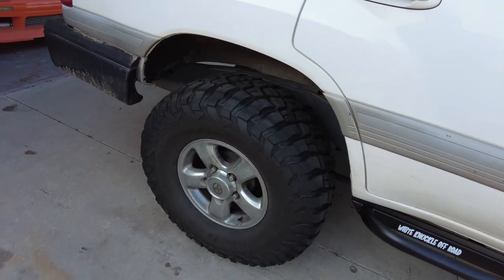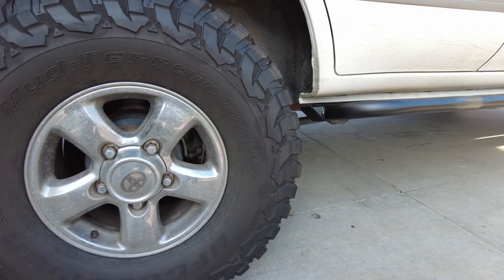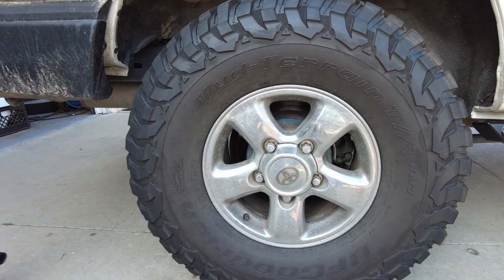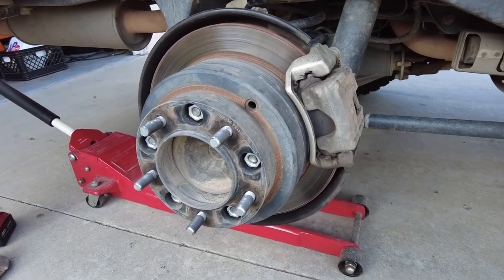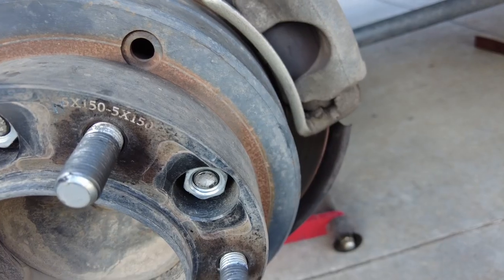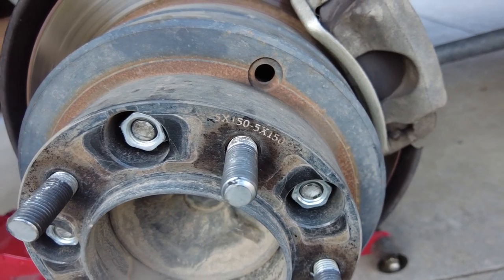Let's start with the rear since it's a little bit more simple. Let's take a look at my tire — this is a BF Goodrich KM3 Mud Terrain size 315/75/16. I am using a wheel spacer, and it's actually the same wheel spacer all around. This is a 1.25 inch thick wheel spacer. The bolt pattern is 5 by 150 and it's just a plain old spacer that I got off of Amazon.